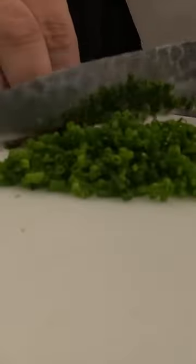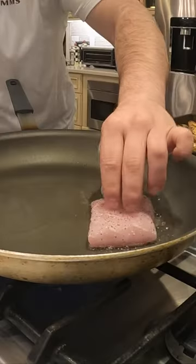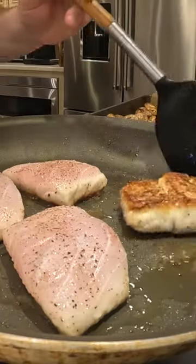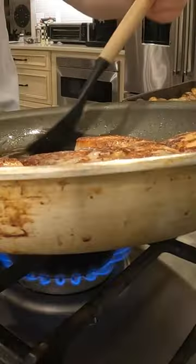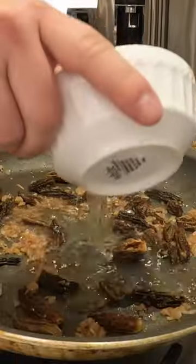After that, I cut some shallots and some chives for the morel sauce, and I seasoned the striped bass with salt and pepper. Got a nice sear on that, added some butter in, basted the fish, then threw the shallots back in to get those sweating with the morels.